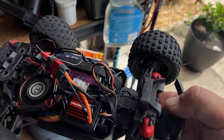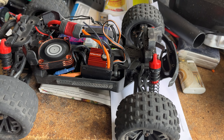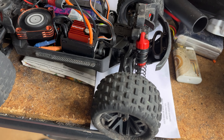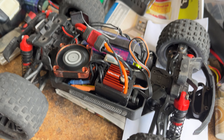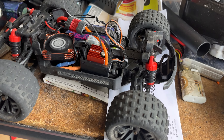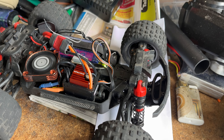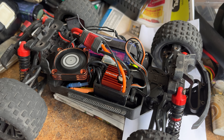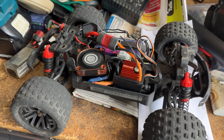Yeah guys, right here on Bashmaster RC you saw the Spectrum putting in work. Stay tuned — I'm going to get this fixed and we're going to be back out on the road here shortly. Thanks for watching. Stay bashing and we'll catch you on the other side. Also want to give a huge shout out to Andy at RC Outlet in Jacksonville, Florida. If you're in the area, stop by RC Outlet right across from NAS Jack to get all your RC needs handled in one spot. Thanks Andy, appreciate you guys. We'll see you all on the next one.